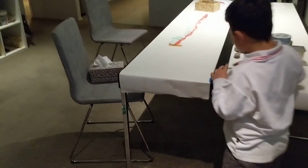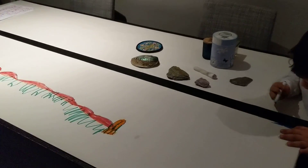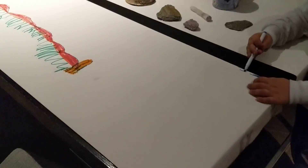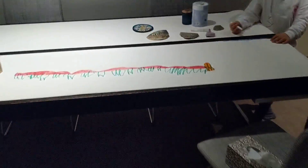G'day guys, welcome to Jonah's Kids Learning Show! We've just invented this drawing table we're calling it. This paper is from IKEA — I think it comes with it — and yeah, we just thought we invented it.